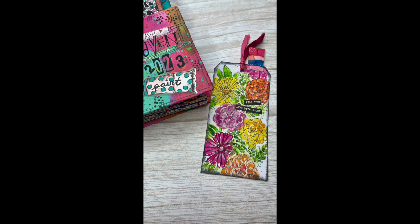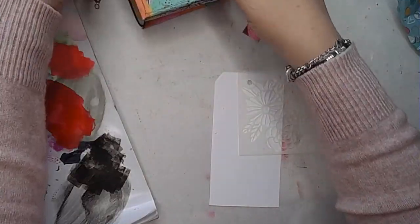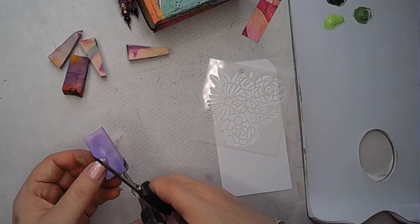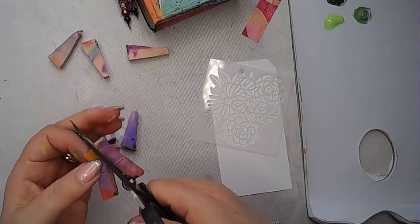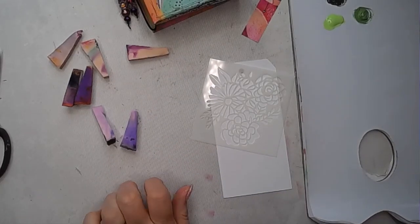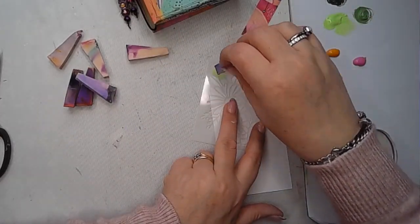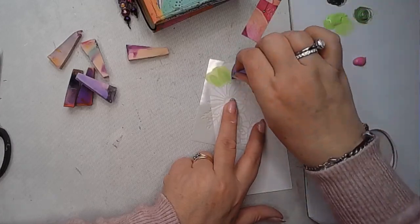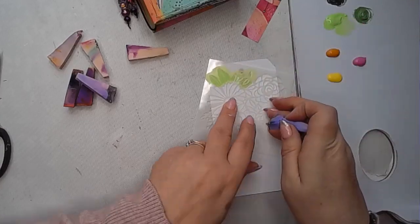Hi everybody, it's Claire back with another Art Journal video. This is day 20 of the Art by Marlene stencil advent calendar — a really cool little floral stencil. I've been using makeup sponges recently to apply paint through these, and I decided to cut some in half to make it easier and be more precise with where the colour was going to go. My initial thought was to stencil some colour through and then go in and work on it after.